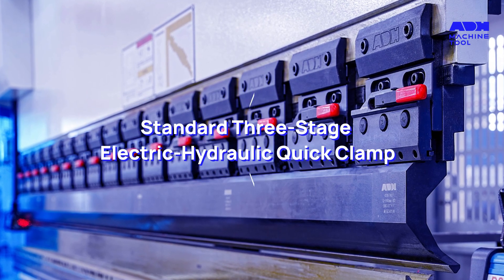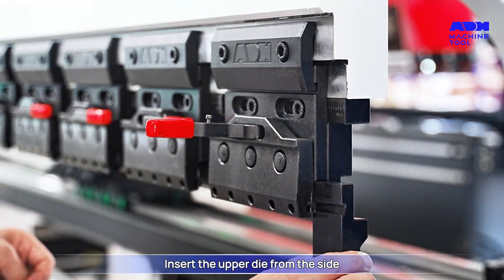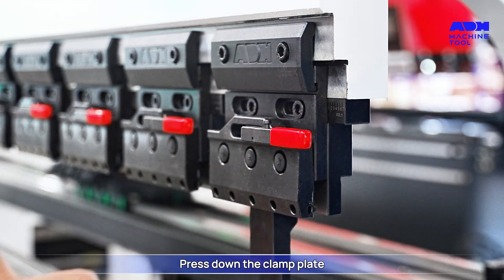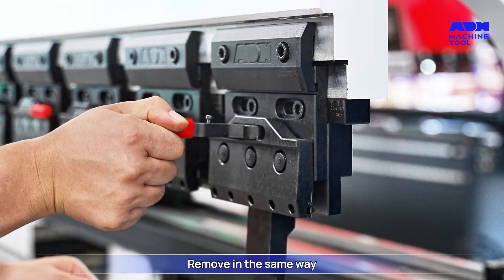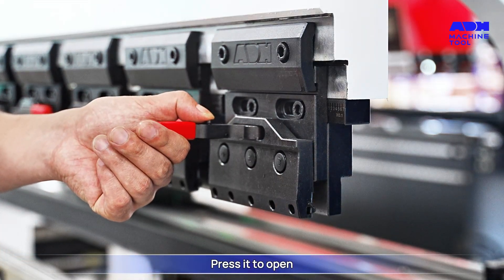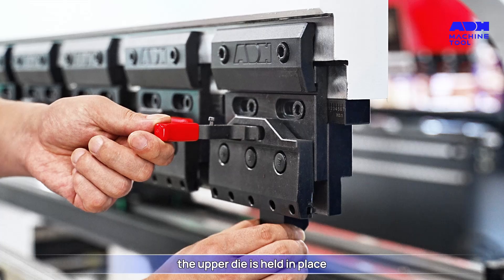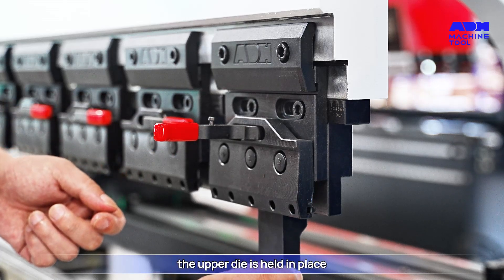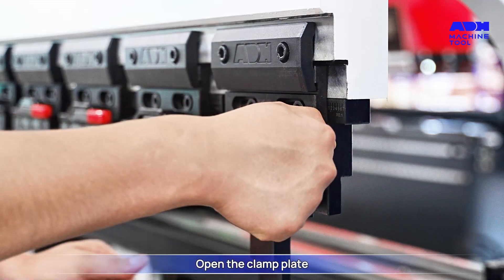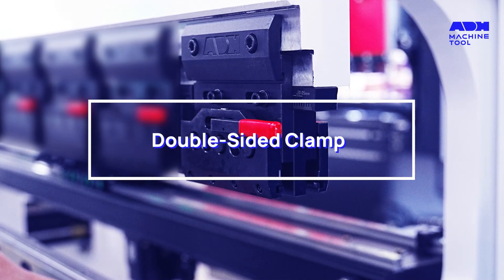Standard three-stage electric hydraulic quick clamp: open the clamp plate, insert the upper die from the side, press down the clamp plate. To remove, do so in the same way. There is a button here — press it to open, then insert the upper die from below. After reaching the position, the upper die is held in place. Press down the clamp plate, then press the button to remove the upper die.